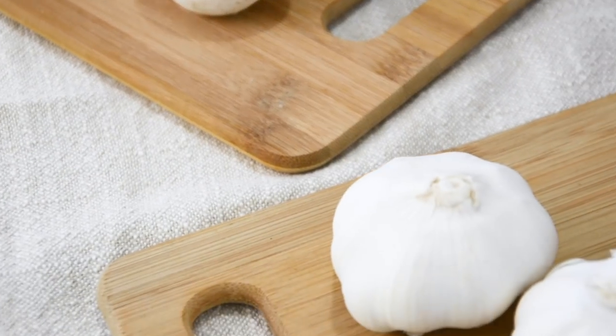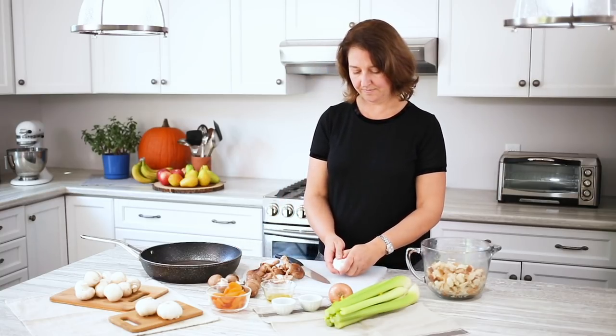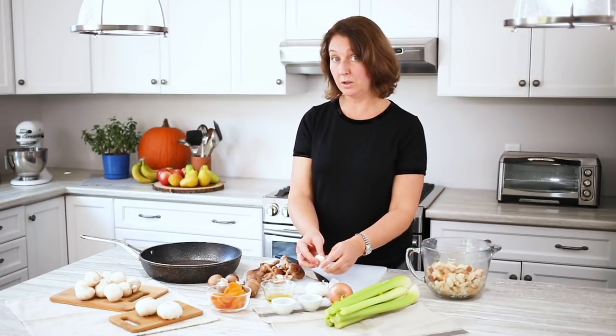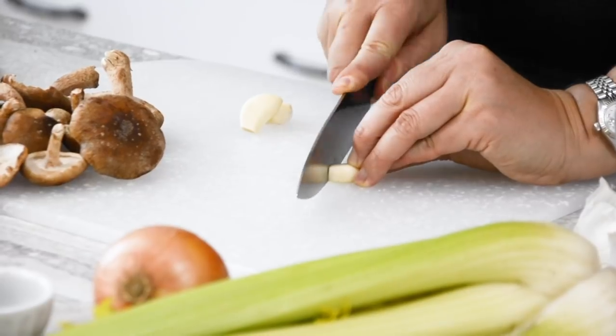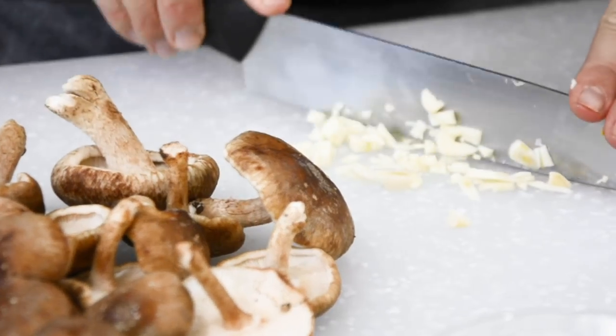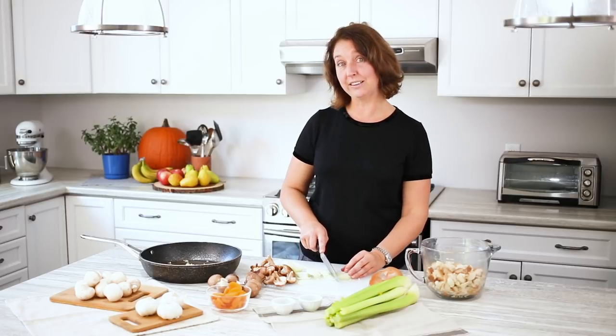The first thing we need to do is prepare our garlic, onion, and celery. I'm going to use about two cloves of fresh garlic. We're going to chop the onions, garlic, and celery into quite small pieces so that we don't get huge chunks of them in our stuffing. We want the mushrooms to really be the star — this is just to add flavor.